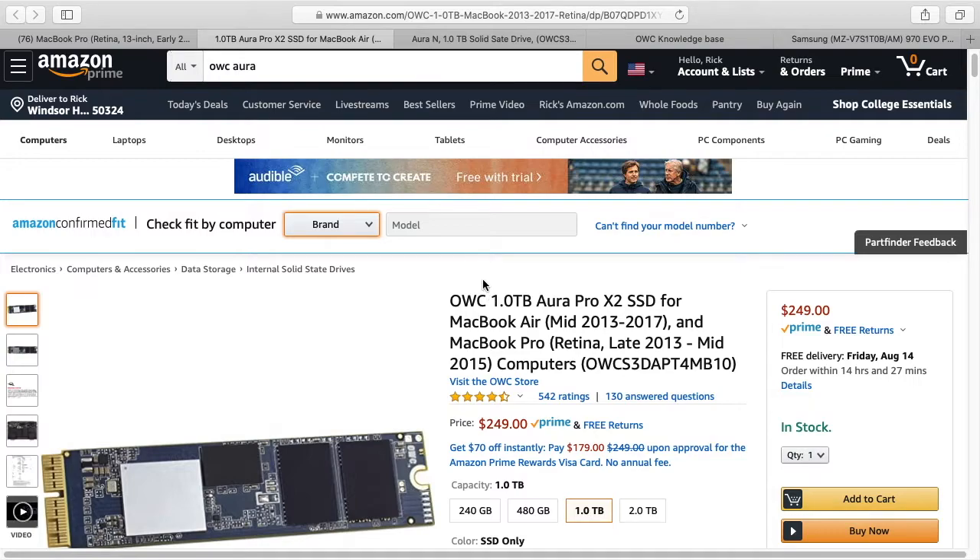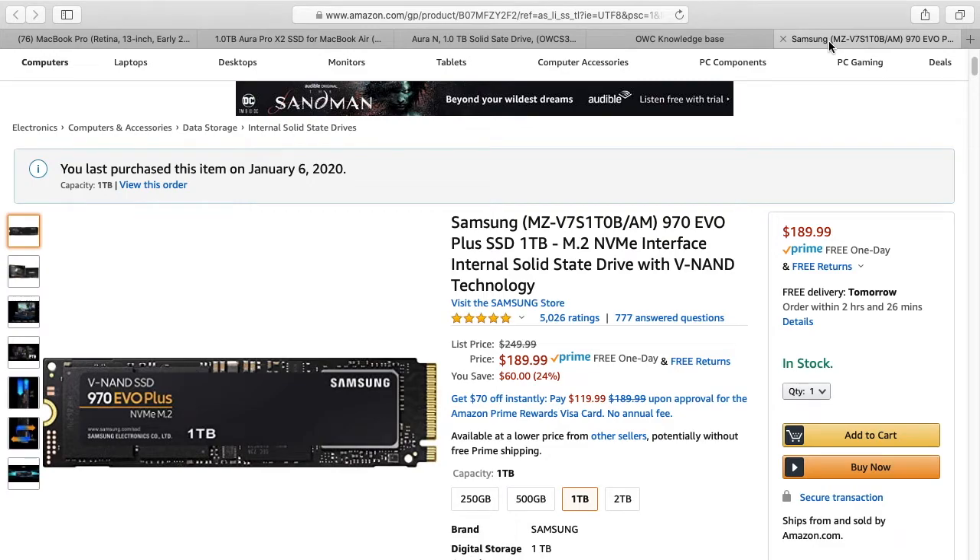So the Samsung is quite a bit cheaper. I could have opted to go with one of these OWC SSDs when I upgraded my computer, but I didn't for a couple of reasons. I've seen some benchmarks that show this one to be very fast in the MacBook Pro, and I wasn't really looking for more speed — I just needed the capacity. The speed was plenty fine, giving about 1300 megabytes per second. With a $60 price difference, I'd rather spend the money on the Samsung.